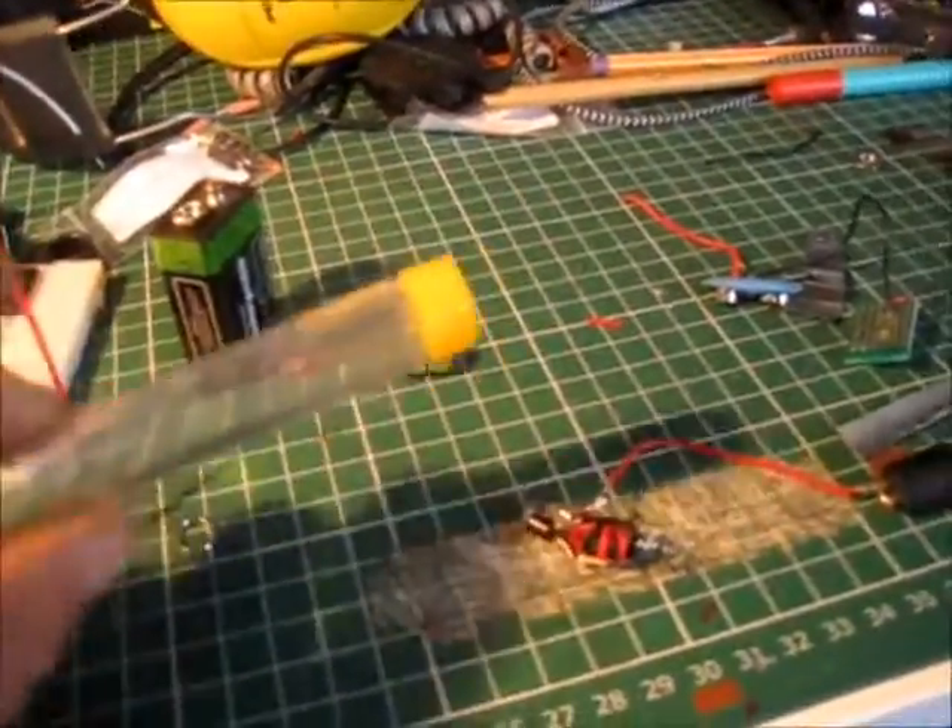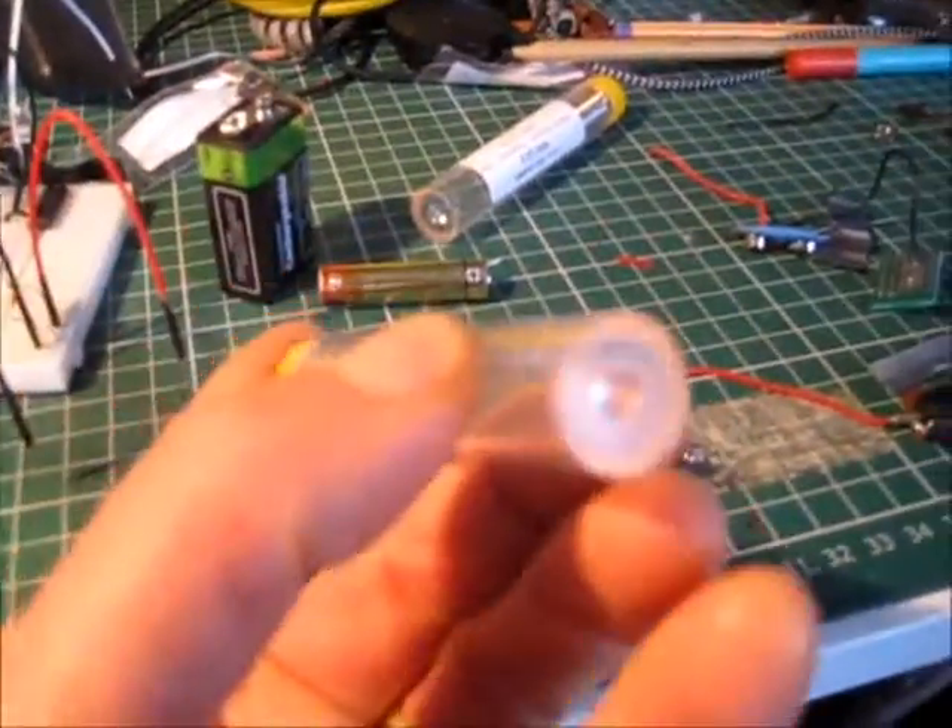I want to make a little light for the dog. Here he is — his name is Bramble. The idea is to put it in one of these old solder dispensers, which is quite cool — it'd be waterproof.